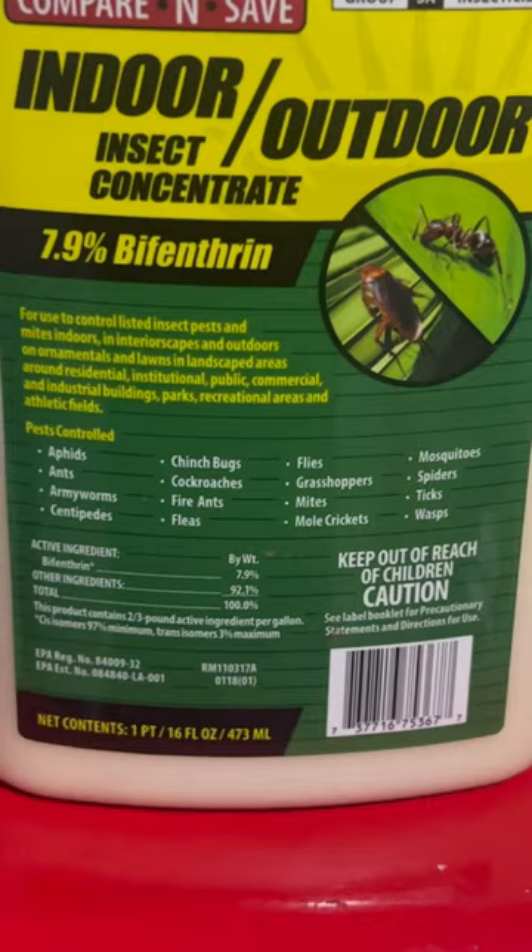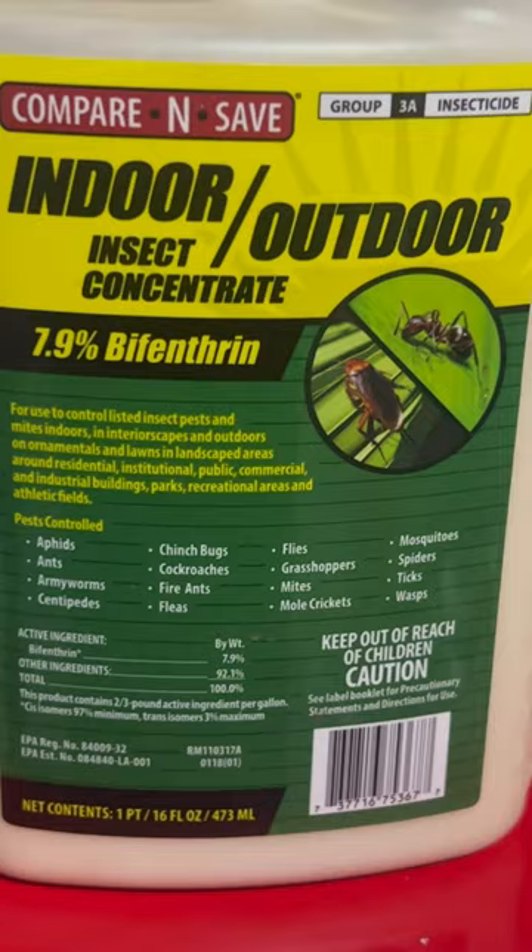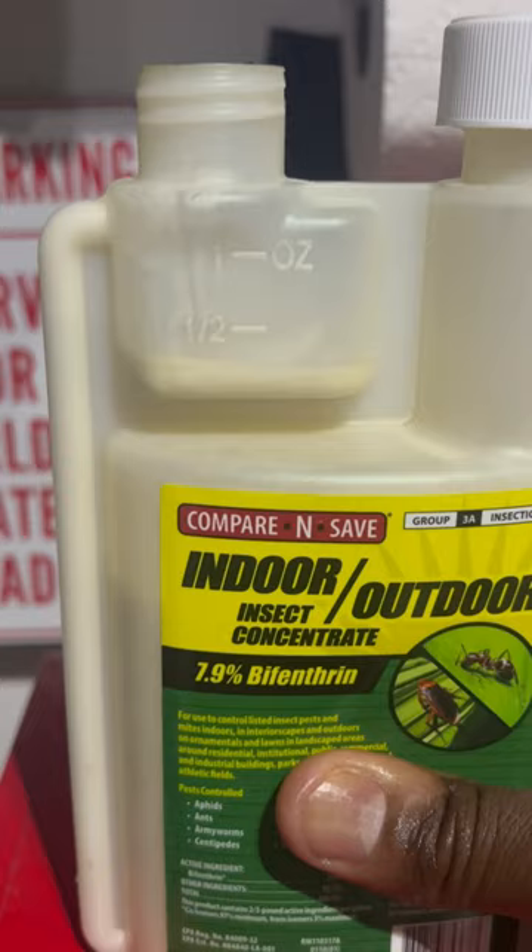It works on a lot of different things. The active ingredient is bifenthrin. I actually picked this up at Travis Supply, so definitely get you some. Here's a cool little measuring tool — you can see here, squeeze it up right there.